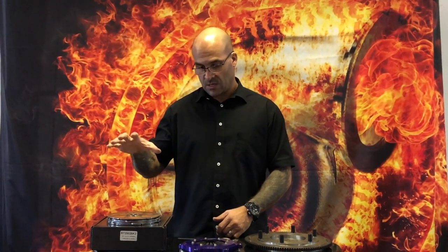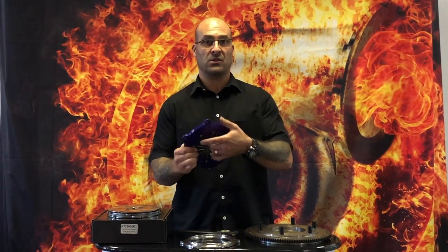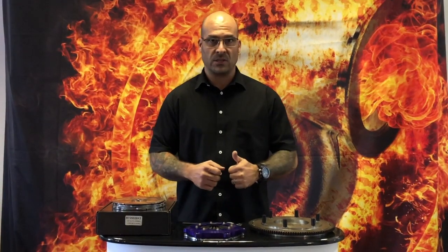Hi everybody, welcome to another YouTube video. Today we're going to talk about the Ace Clutch, the seven and a quarter inch universal clutch. We've got twin and triple plate versions from 600 plus horsepower handling up to over 1250. We've got a lot of questions about the flywheel and are these clutches bolt-on for specific applications.